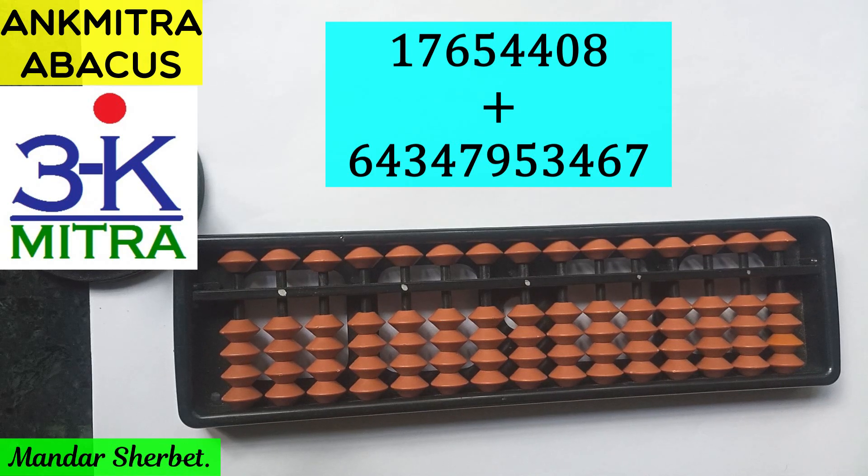The formulas used do not change — they are exactly the same. We just have to worry about the respective rod where each digit is added. I'll demonstrate this in a simple way. Do not worry whenever you are confronted with such large numbers on the abacus; we can do it in a simple fashion. The first number is an 8-digit number and the second one is an 11-digit number.